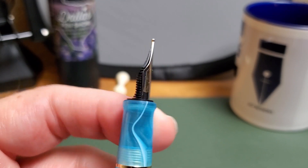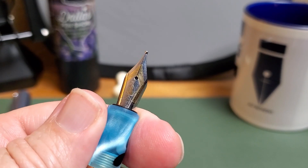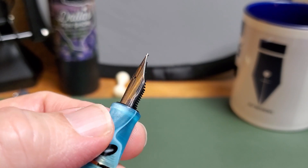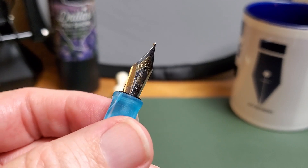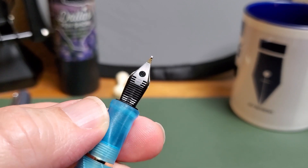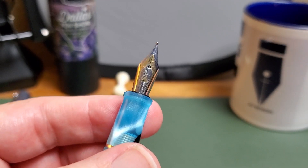This nib has enough material on it — let's say you wanted to try grinding your own nib, or you wanted to have a nib ground but didn't necessarily want it done on a more expensive pen, maybe the first time you check out a particular nib grinder. Well, this nib has a lot of material to work with. I think you could probably do something pretty handy with that.